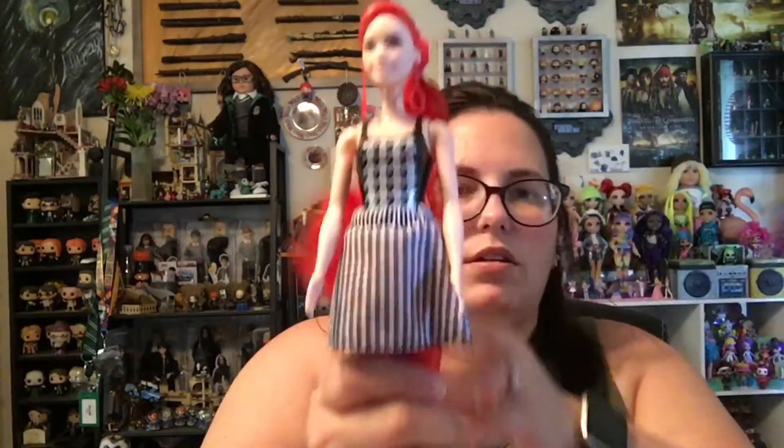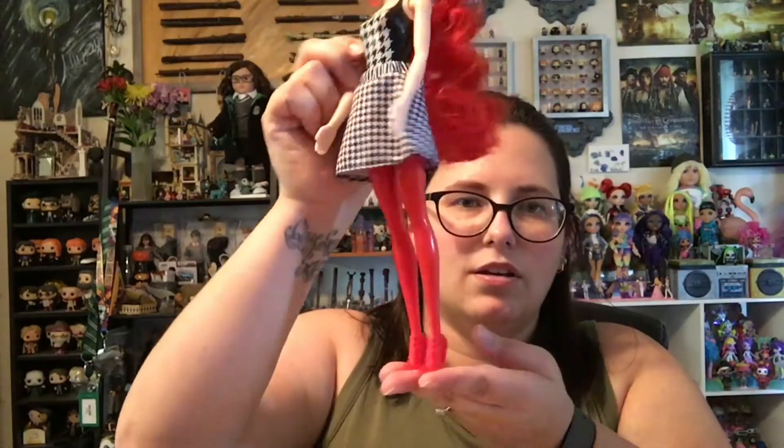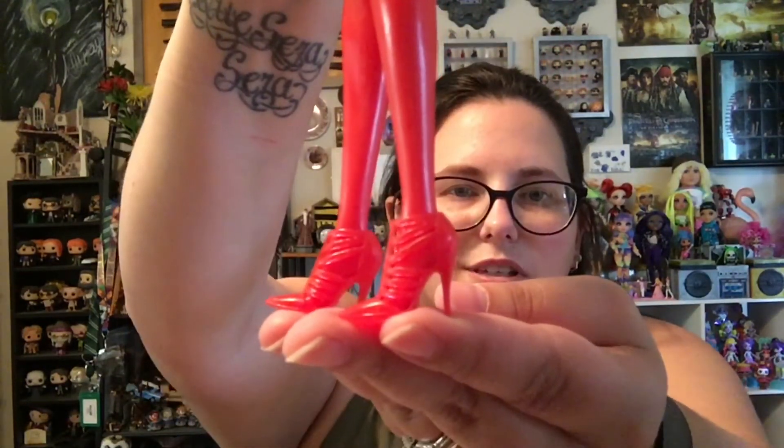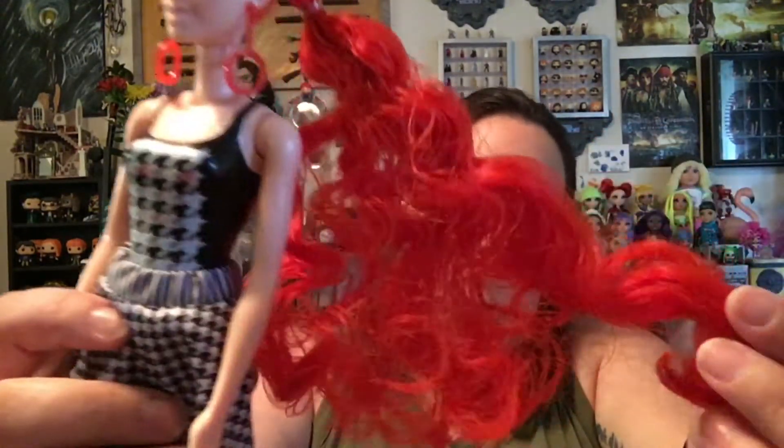I do wish her shoes were a different shade of red, or maybe black or white, because they blend in with her red tights a little bit. But I get it. Here she is — you can't even really see her shoes from a distance. She is amazing. I love this hair color. I love it, I love her.